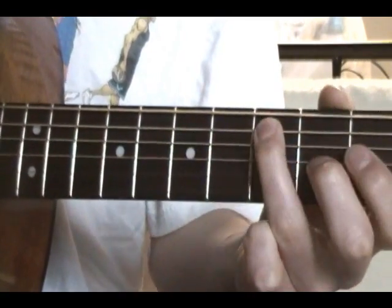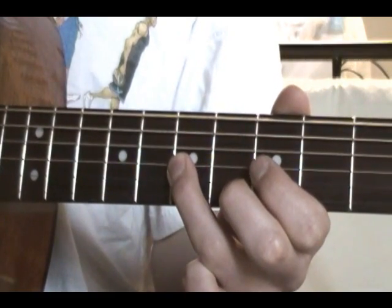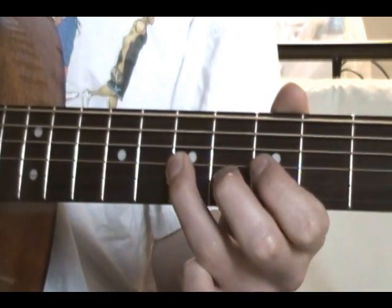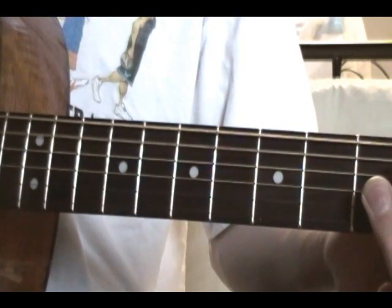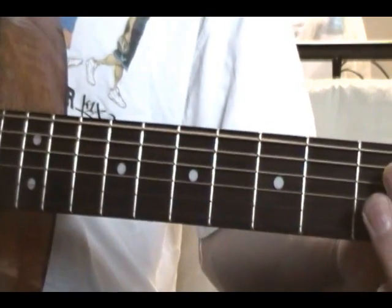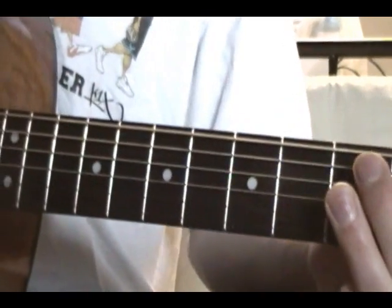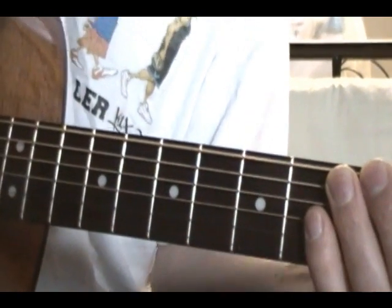Then you do this part again. And if you want, you can play the open E again. That's not how it goes on the song, but that's all that we figured out so far. Thanks for watching!